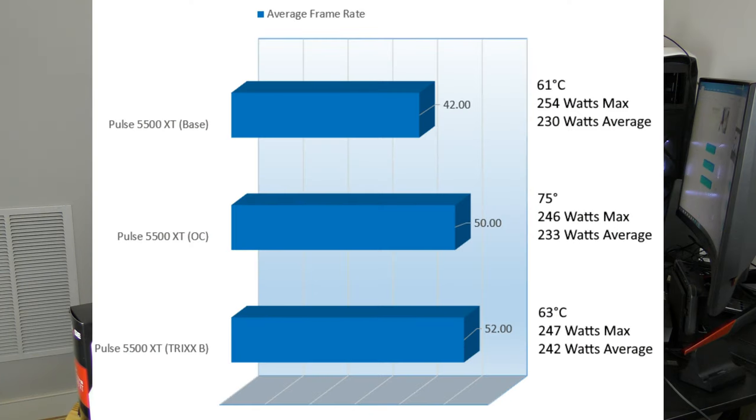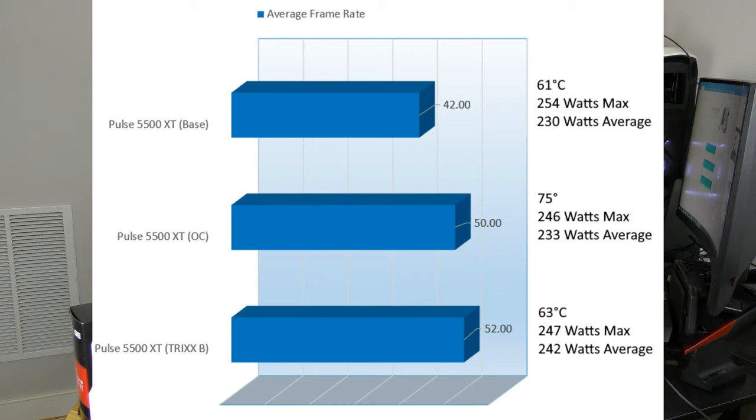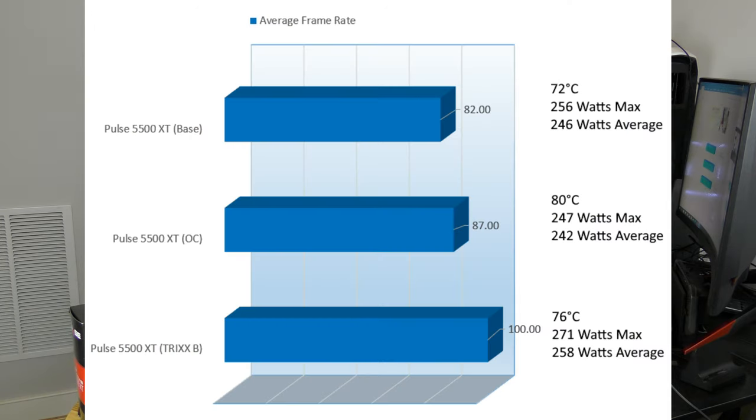On Assassin's Creed Odyssey, the 5500 XT base came in at 42 FPS — not playable on Ultra — consuming 230W at 61°C. Overclocked, we improved to 50 FPS, heating the card to 75°C at 233W on average. With Trixx Boost, it jumped another 2 FPS to 52 FPS, heating the card to just 63°C — only 2 degrees above base clock — though consuming 242W on average, slightly higher than both base and overclock.